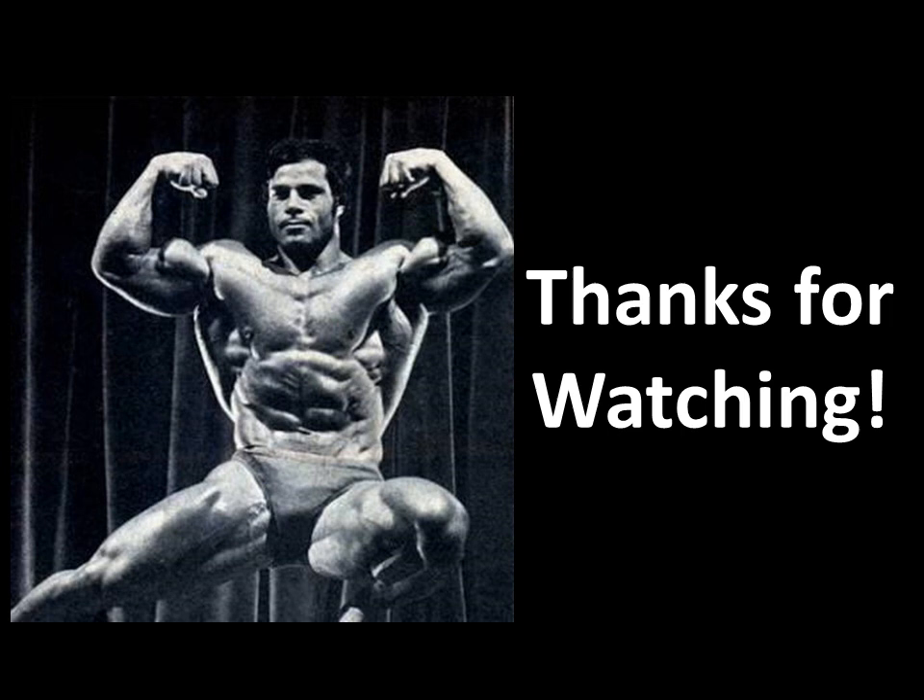I hope you've enjoyed the video. If you have, please give it a thumbs up. Thanks for watching. Leave me a comment. Subscribe if you haven't. This is the Golden Era Bookworm. See you soon. Bye.